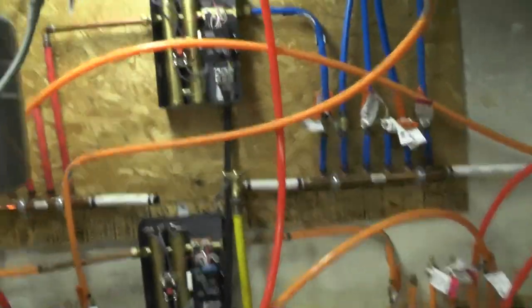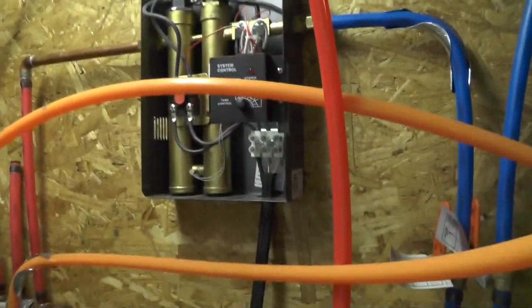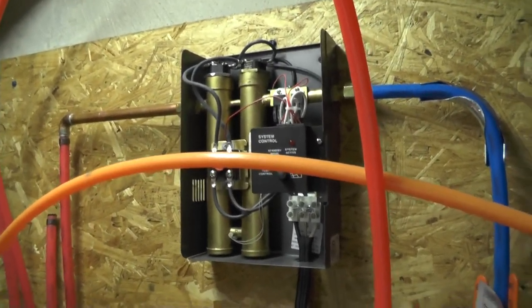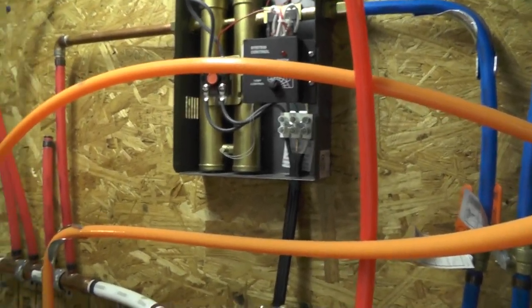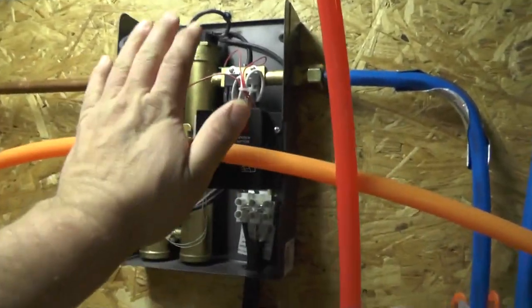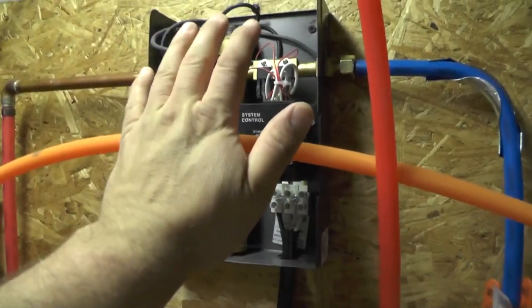Just a little review on the heater: when I first turned the system on a couple of weeks ago, I was absolutely shocked at how well it worked and how hot the water came out. I wasn't really expecting much being that it's such a small unit — and literally, you can see my hand next to it, it's amazingly small.